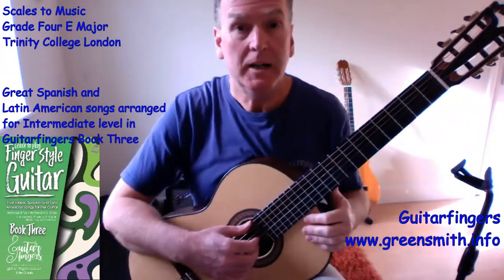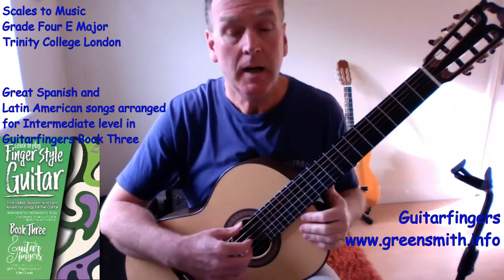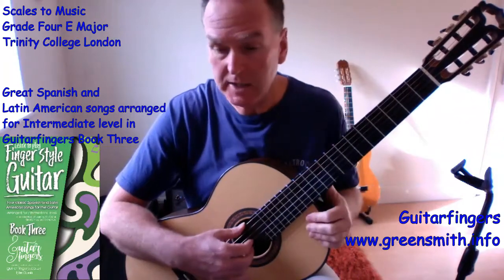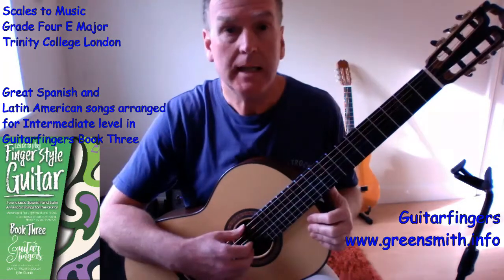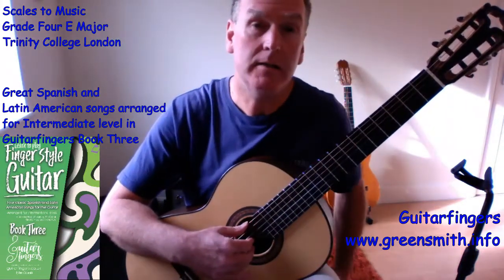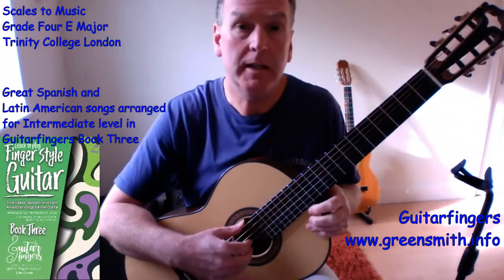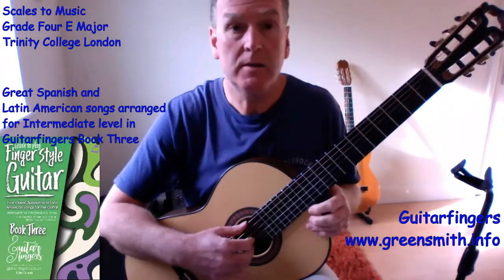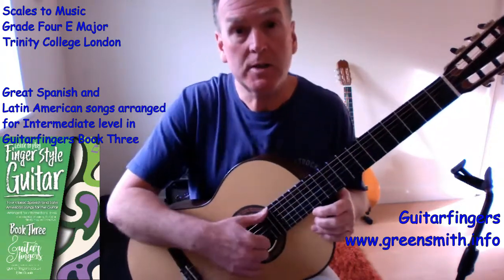Hi there and welcome to my grade four scales music tuition video. We're going to be looking at a grade four scale from the Trinity College book for 2016 onwards, and we're going to look at E major — how to use the scale of E major and its arpeggio to help us learn and get fluent in playing these. At the end, I'm going to show you how to use them for improvisation to actually make your own music.